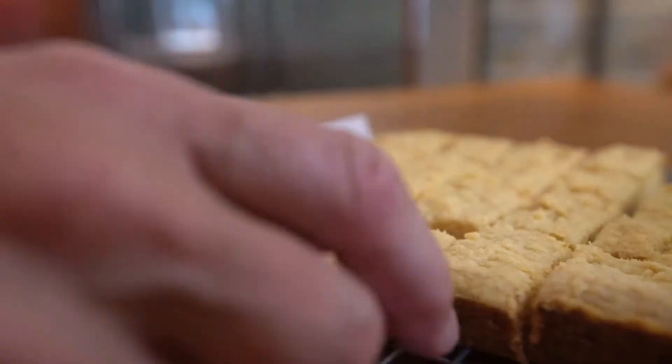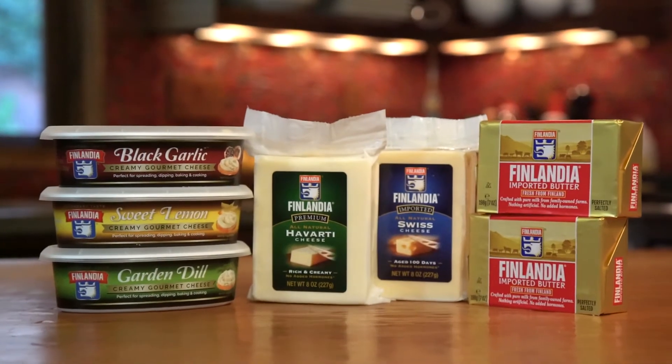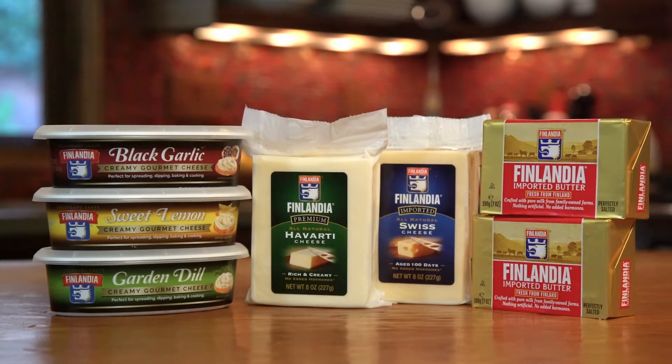Finlandia imported butter and cheese. Discover the legendary taste.